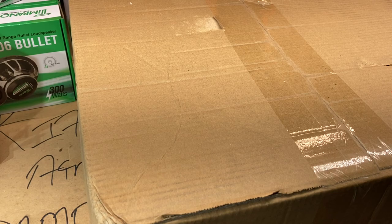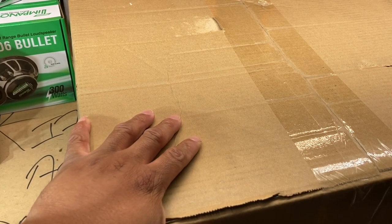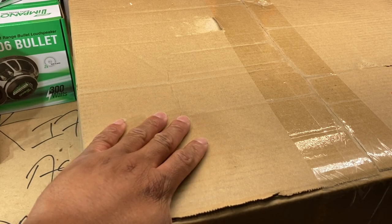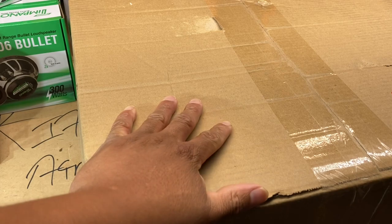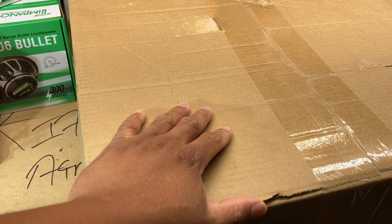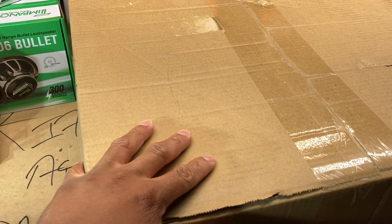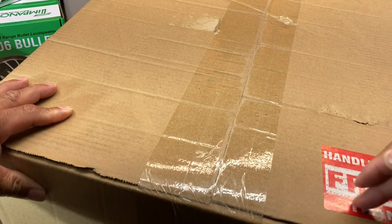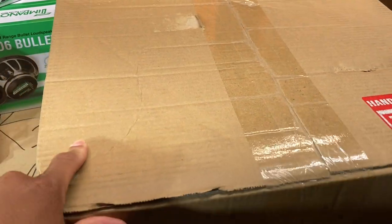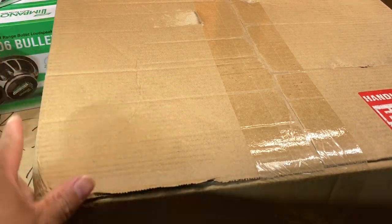What's good, it's your boy Young Dub coming at y'all with another video. As stated in the last video, we got a lot more updates to go. We got another huge box in front of us, another one that says fragile handle with care. We got another big box to open up here.